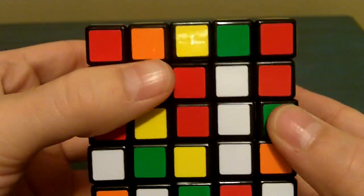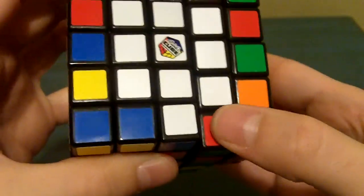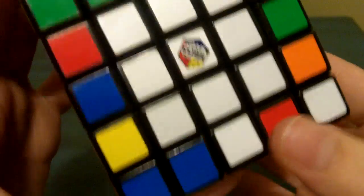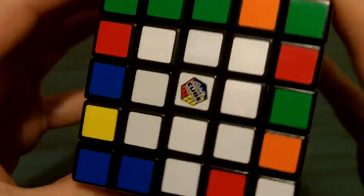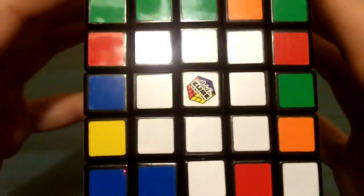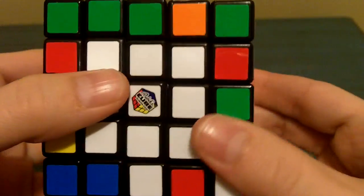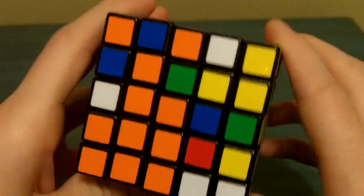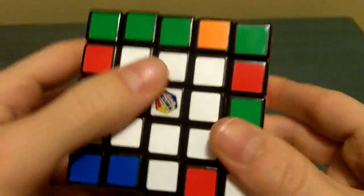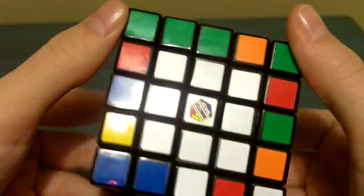So now that we have all three white strips, you're going to have a problem when you put it up — I'll explain that later. Now it's very important you solve the first two centers in a certain order. You have to solve the white center first and the yellow center second. It's very important that you solve the top and bottom centers first.